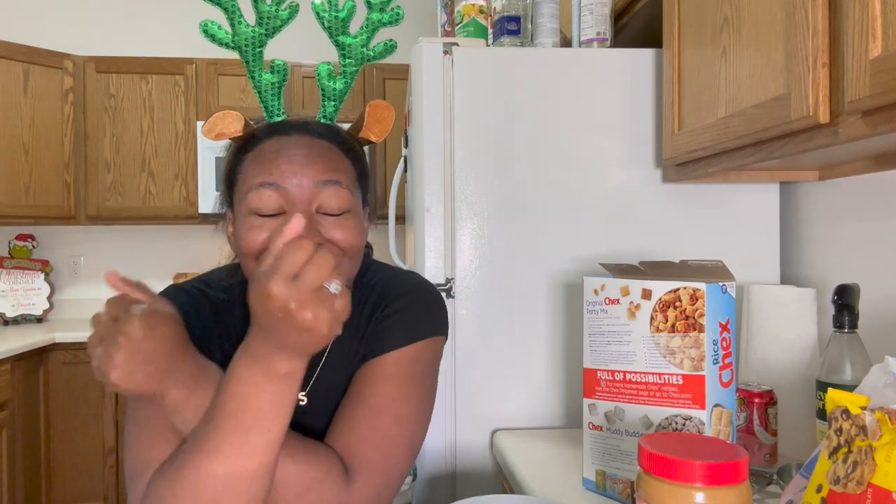Hey babes, welcome back to another video. If you're new here, my name is Sierra. Hey girl, hey! It is a wonderful time of the year — it is Christmas, which means it is Vlogmas!